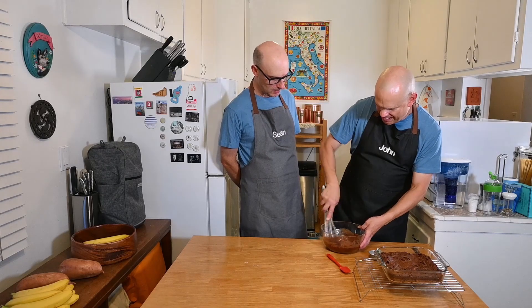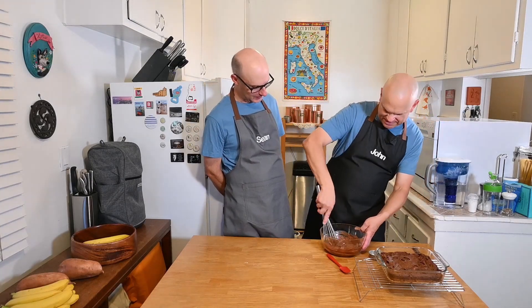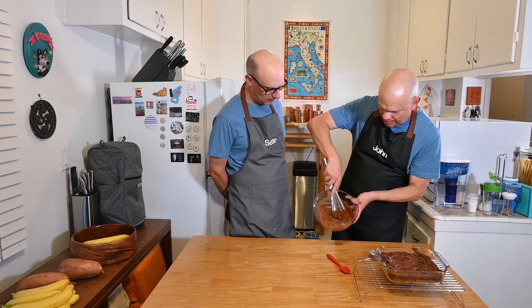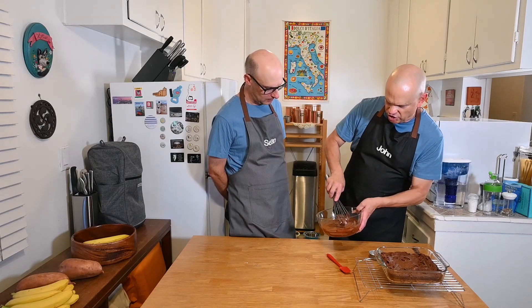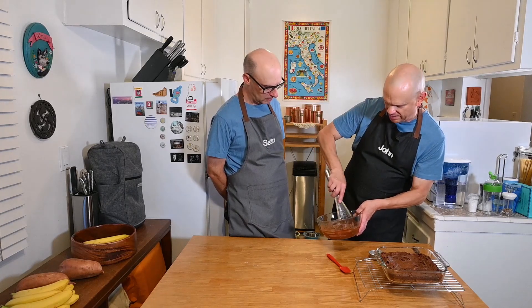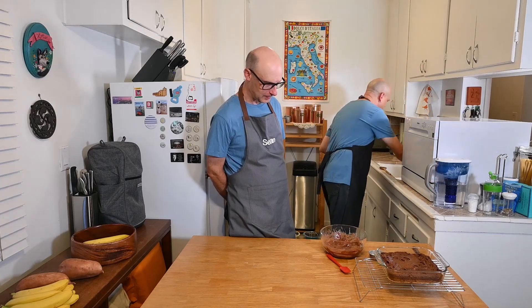It looks like icing now! I told you it would happen. So you just want to mix it until the consistency is good — it shouldn't be runny, it should hold its shape. It's going to harden a little bit as it cools. And it's delicious. What's not to love? So that's done. Use as much milk as you need to make it right — it's kind of a judgment call.